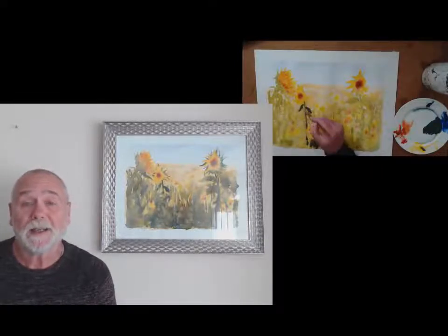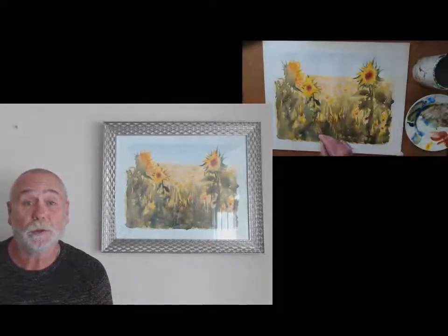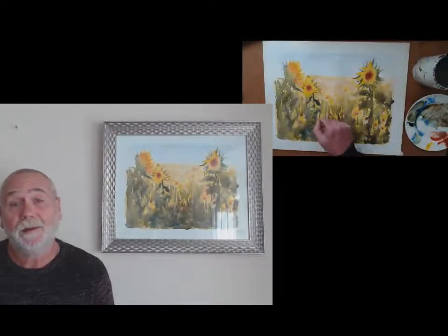My name is David Walker, I'm an artist based in North Wales. This is my studio here in North Wales. I've been painting watercolors for 35 years, and I decided to do online courses to help everybody around the world learn how to do watercolors for themselves. So if you fancy having a go, sign up and I'll see you in the first lesson.